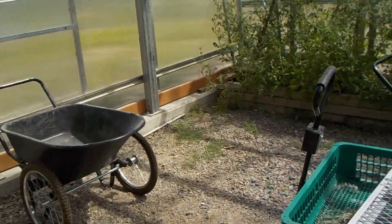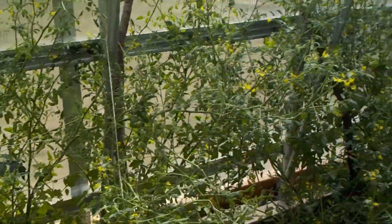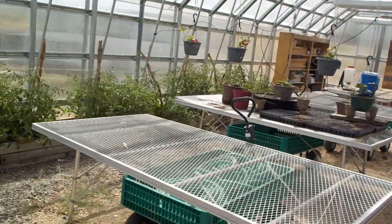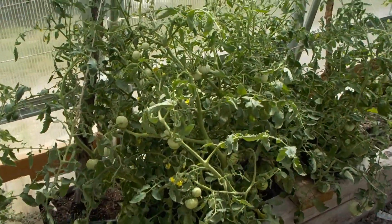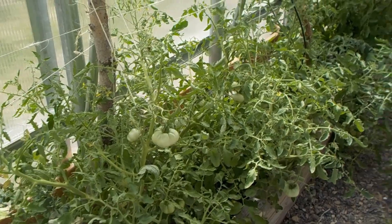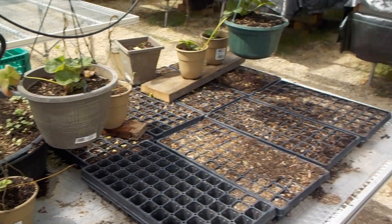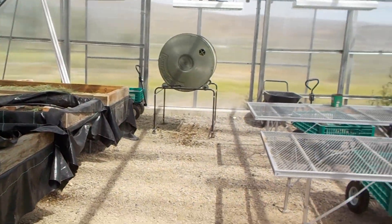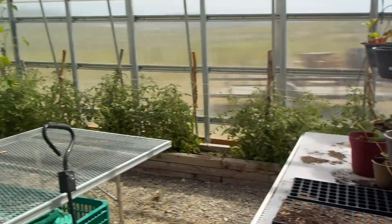Tomatoes over here are doing good — got cherry tomatoes down this end, and some larger full-sized tomatoes up here. They're all doing pretty well, very well. Some strawberries, some beets over there. All in all, it's actually functioning — just need a lot more soil.